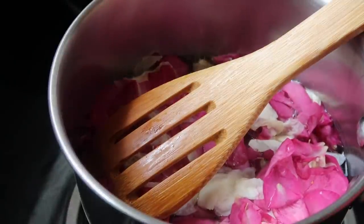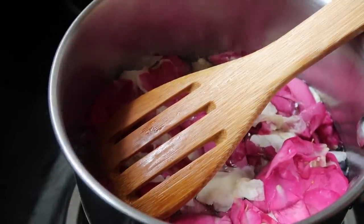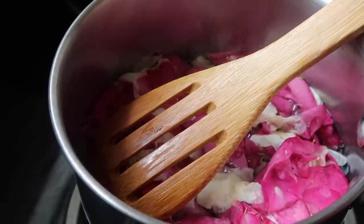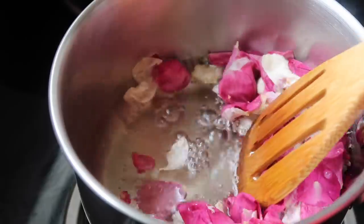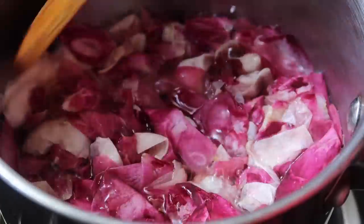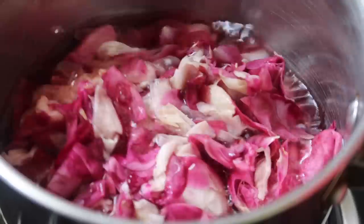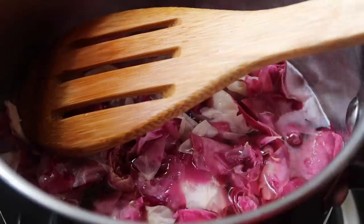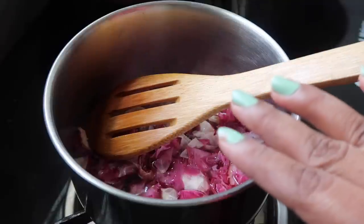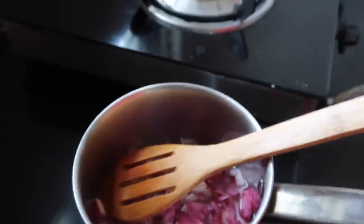The rose petals turn transparent. You can add only pink roses, or if you want, you can add white roses. You can also add rose flowers from the market — red roses or white roses.